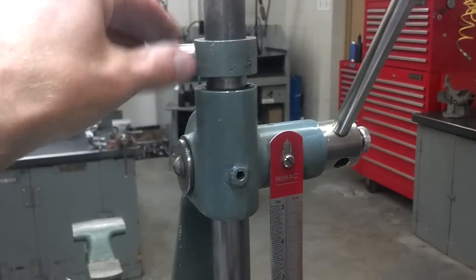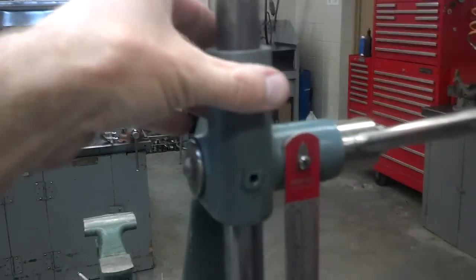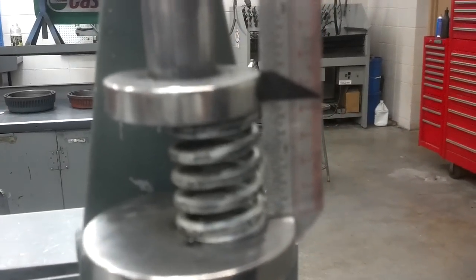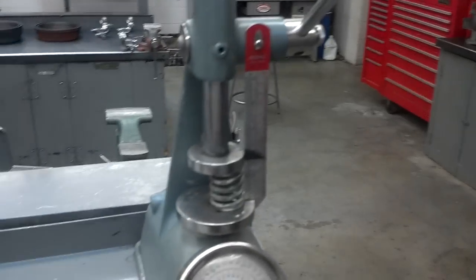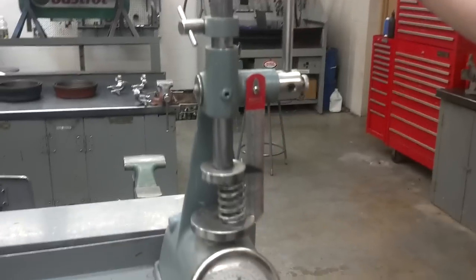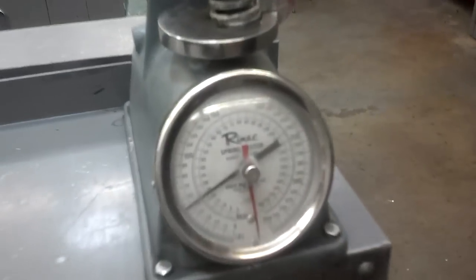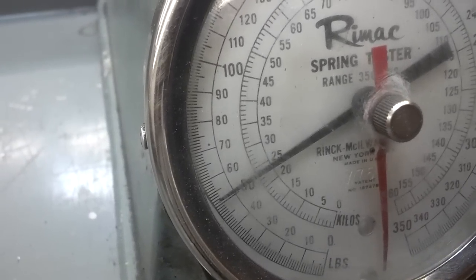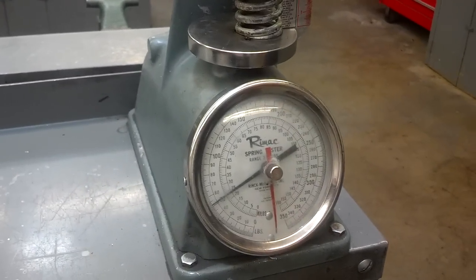We can lock this stopper, so we push it all the way down to where it should be. We take this stopper — it specifies to be right there. We'll lock this stopper, and now we can get all of our valve springs in quickly, put them in there, pull it down, and check to see what our pressure is. In this case, the pressure is about 51 pounds, and we compare that to the specification.